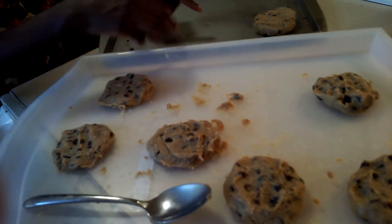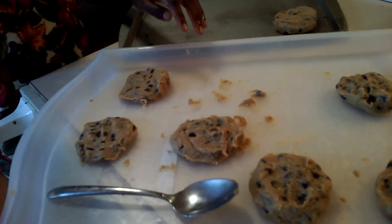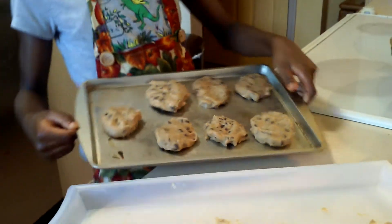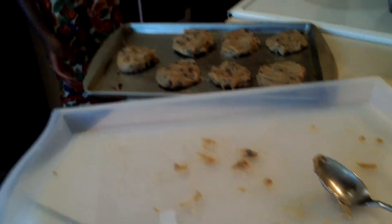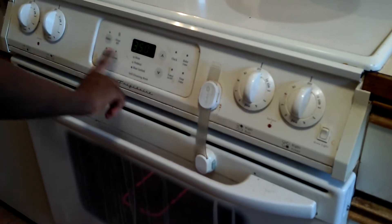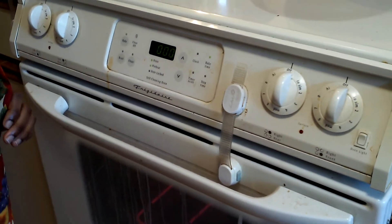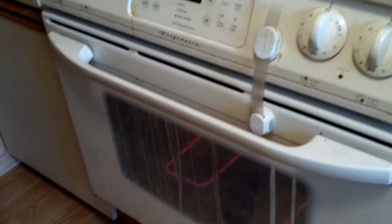Now we're going to start by putting it in the pan. My cookies are all shaped and all ready. Make sure your oven is all preheated to 350. Now I think it's time to put them in. Ask a parent or a sibling to help you put it in the oven. There we go — all in the oven, and now it's going to get shut.